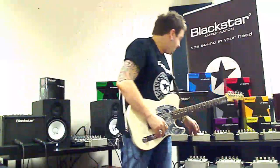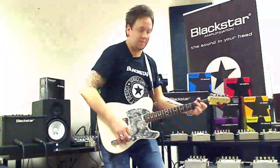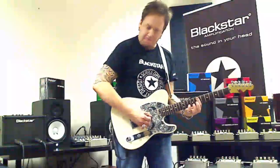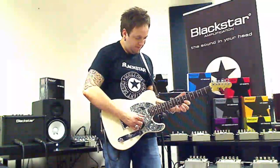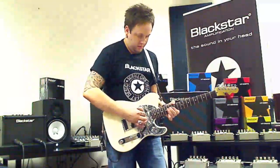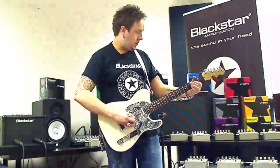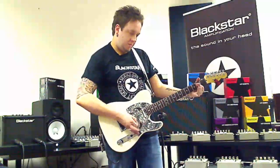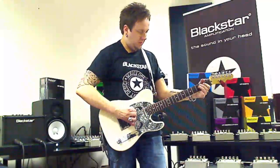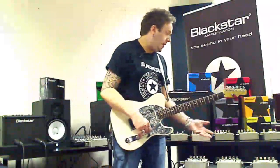If we push it with a drive pedal — kind of a cool Zach Wylde sound from that era, if you like. Great pedals. Get into your dealer and try them out.